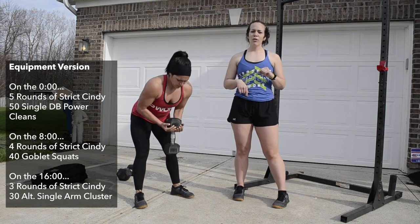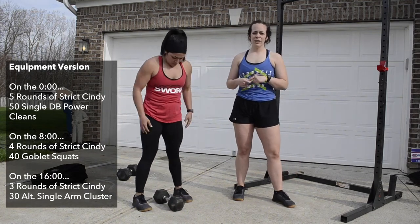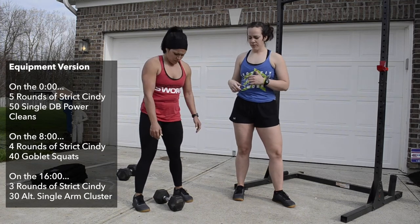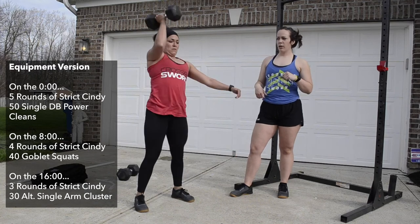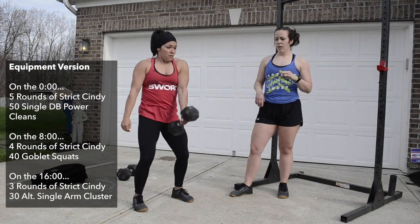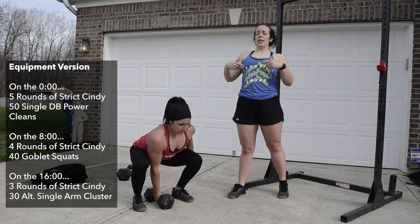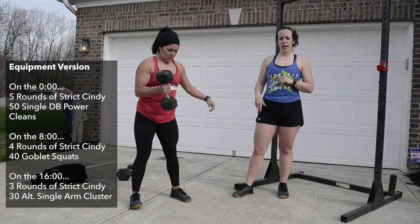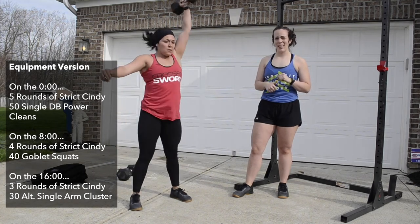The last movement is dumbbell clusters — a squat clean right into an overhead press, alternating every rep. The dumbbell starts between the legs, she squat cleans it, then drives straight up overhead. On the squat clean she opens up all the way, drops under it, and presses straight overhead. Be aggressive on that drive up — it's going to help a lot.